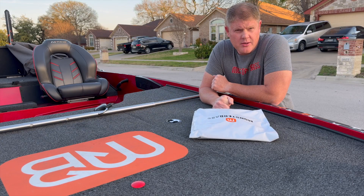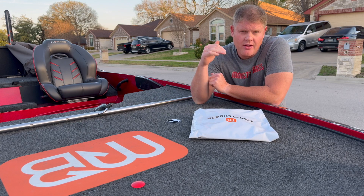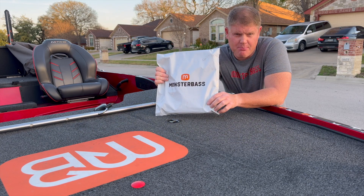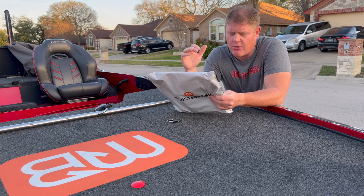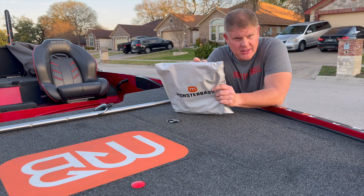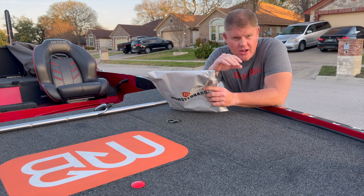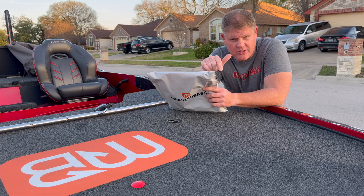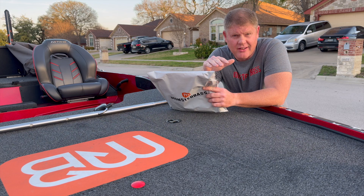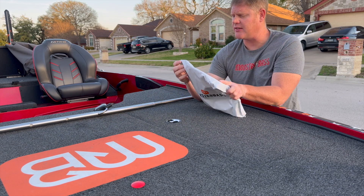Hey Monster Bass family, I am here for the month of March to open the Monster Bass bag. There is no longer the box, so I'm going to be going over the bag. I haven't opened it because I want an unbiased opinion about the baits in here, so that you guys know I have no idea what's in the bag and I'm giving you my honest opinion. Let's get into this.